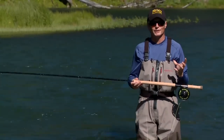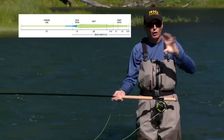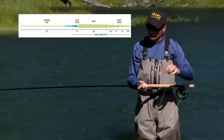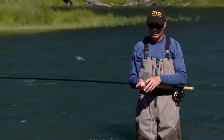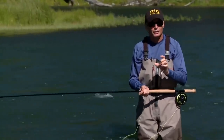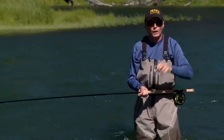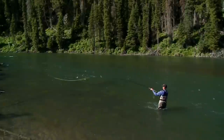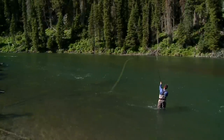Finally, traditional lines. Traditional lines are longer head spay lines with long front tapers, usually integrated into a running line of their own at the back. They're a little harder to cast and require more room behind the caster to form the D-loop. But the one strength of traditional spay lines is that they require less stripping in at the end of each cast, and much more fishing time as a result.